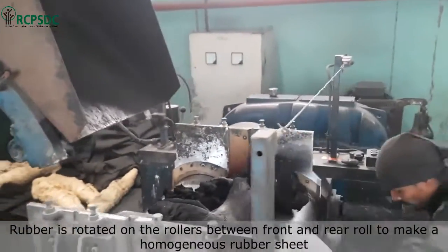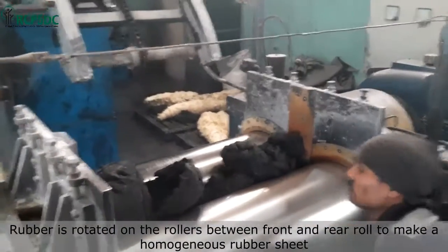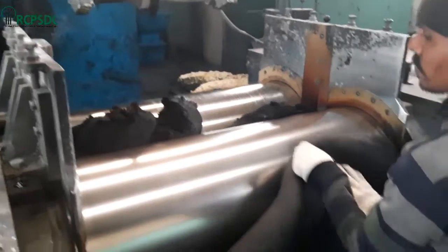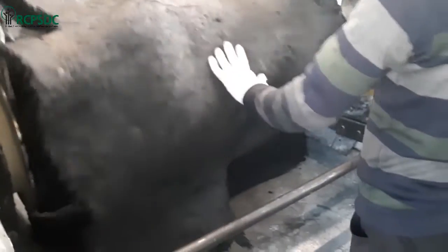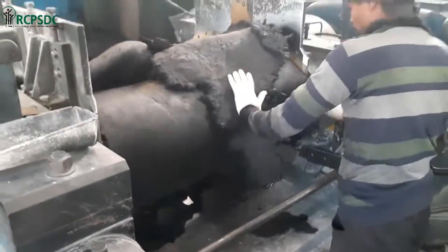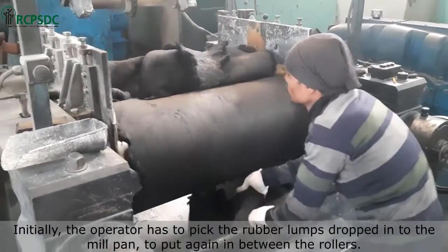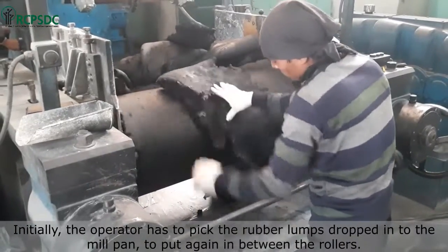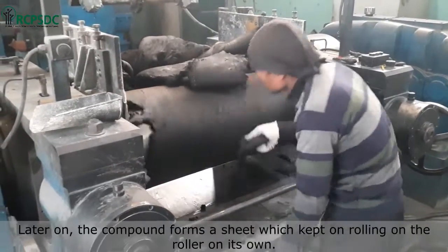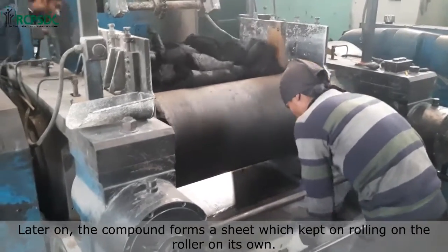The rubber is rotated on the rollers between the front and rear roll to make a homogeneous rubber sheet. Initially, the operator has to pick up the rubber lumps dropped into the mill pan and put them back between the rollers. Later on, the compound forms a sheet which keeps rolling on the roller on its own.